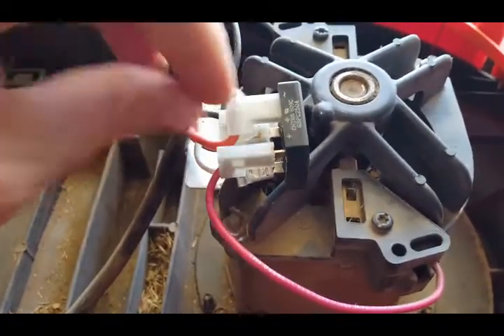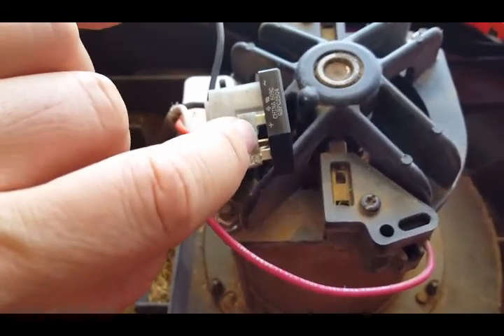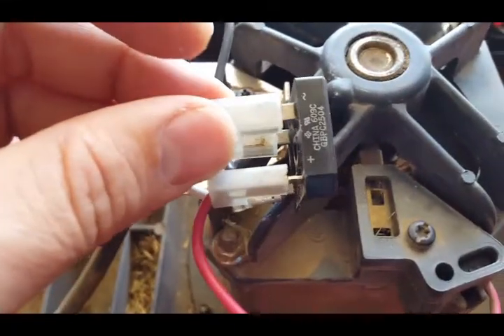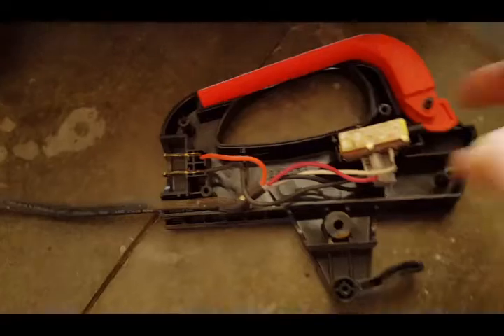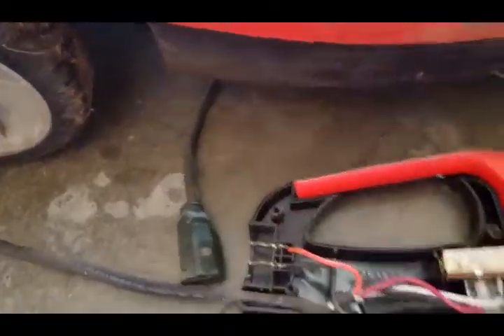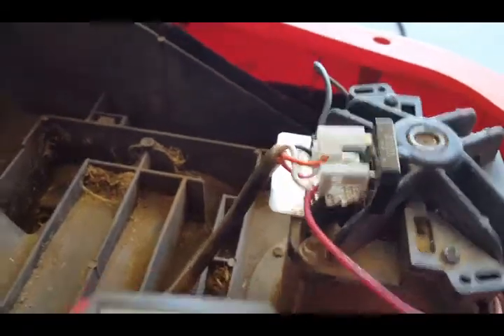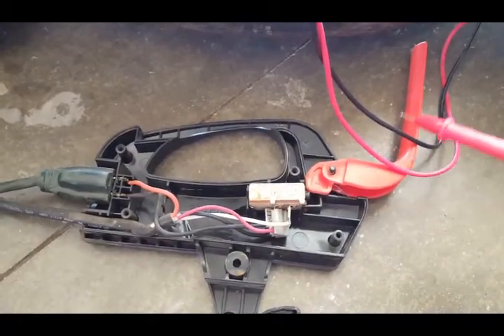To check if the bridge rectifier is broken, pull these pins up a little bit so you can get to the metal pieces — just a little bit on all four of them. Then we'll use a multimeter to check if it's working properly. Power it up, but make sure it doesn't turn on and surprise you.